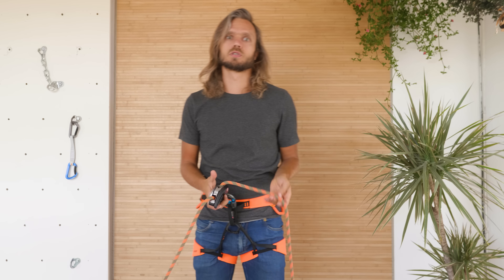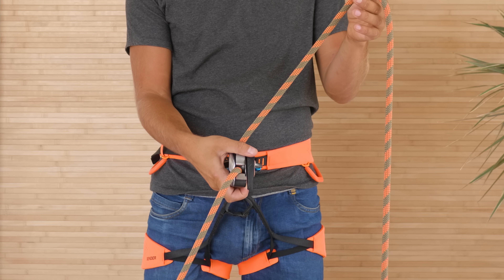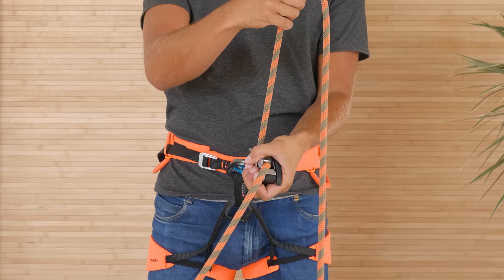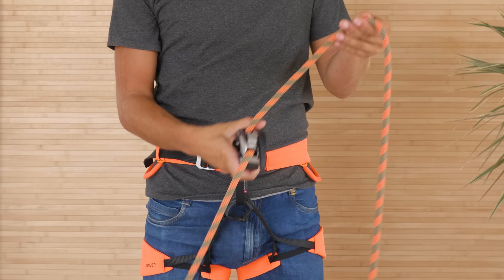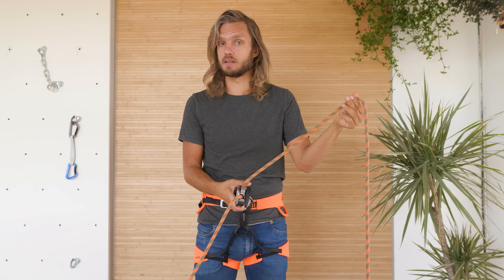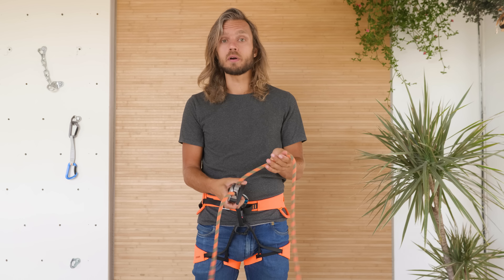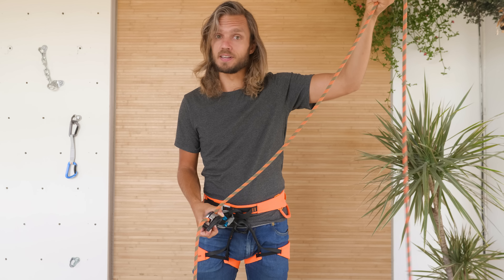So the ultimate Grigri user question. If I hold the Grigri like this, or like this, or like this, and I give slack, and the climber falls at that moment — will the Grigri lock or not? Let's find out.